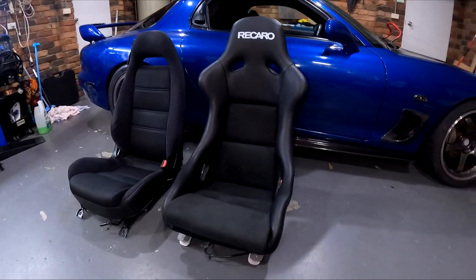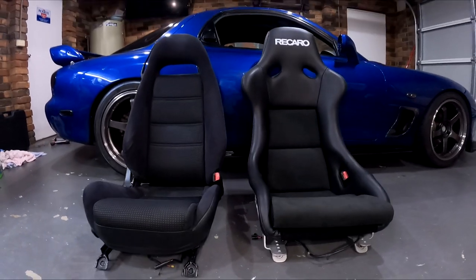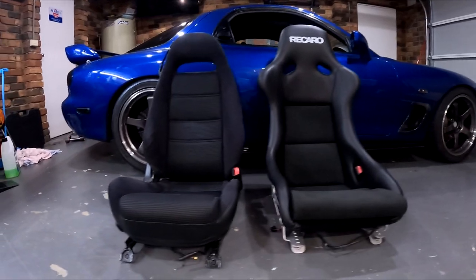The Recaro is ready to go back in the car. I just thought I'd show you guys a side-by-side comparison of the two seats — you can just see how much wider the Recaro is compared to the stock seat.